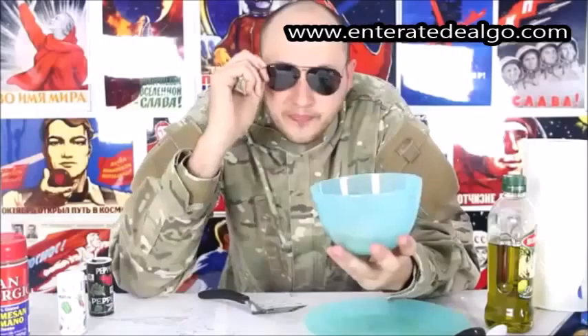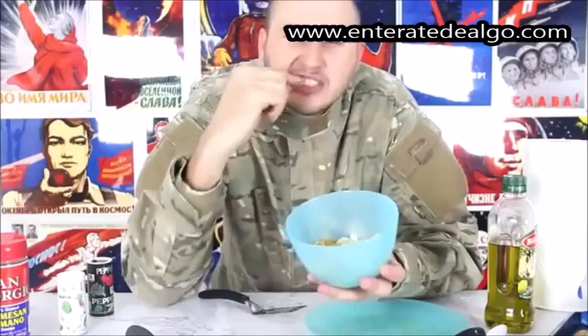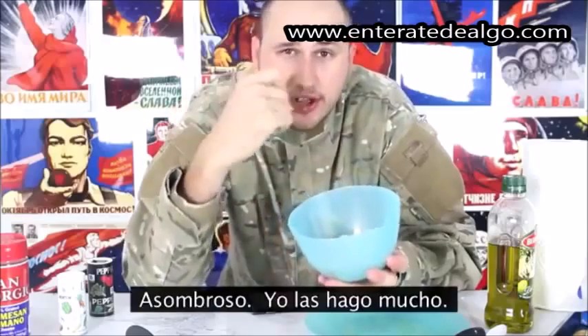Mmm! Awesome! That's pretty much it — check out this chip. Very crunchy and very delicious. Mmm! Amazing! I'm going to make them a lot.